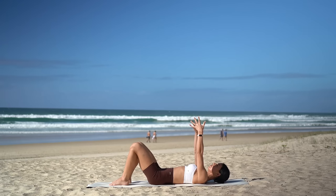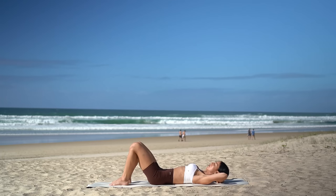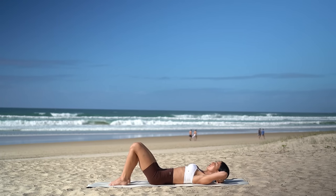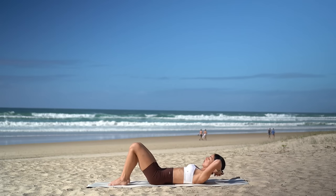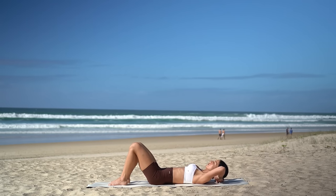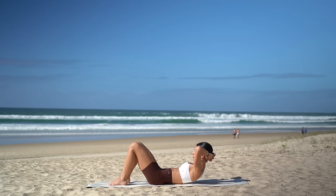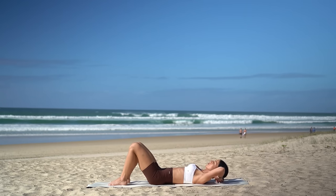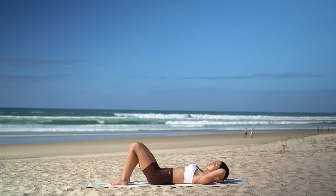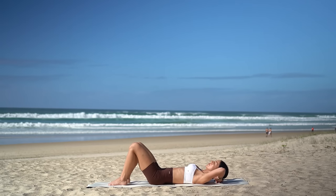Interlace your fingers now and place your hands behind your head with your elbows wide. Take an inhale to prepare, then exhale, lift your head and shoulders up and drop your ribs down to your hips. Then inhale, lower your head down. Exhale, curl up. Inhale, lower down. Keeping your chin slightly dropped down towards your chest and your gaze at the top of your thighs.